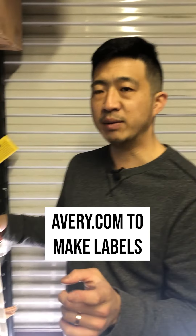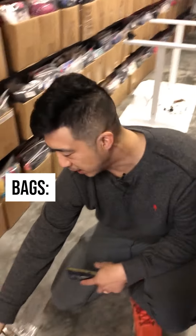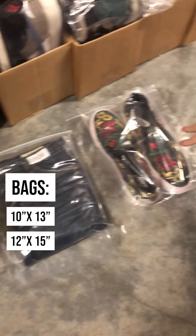I use Avery.com to print my labels — I make them on their program and then print them out on my Dymo 4XL. I use 10x13 bags for clothing and 12x15 for shoes.